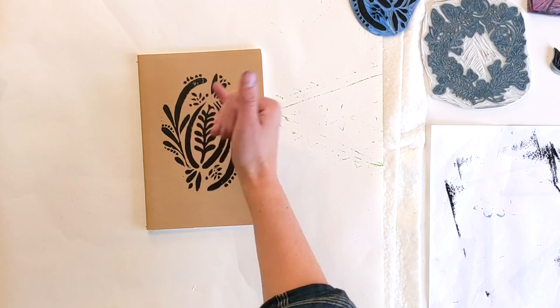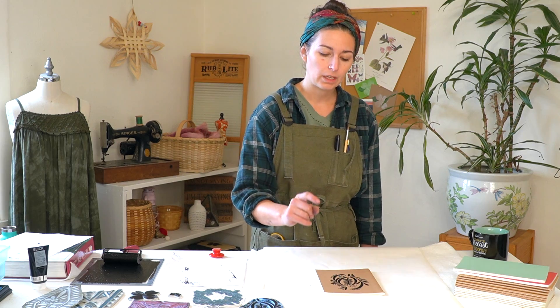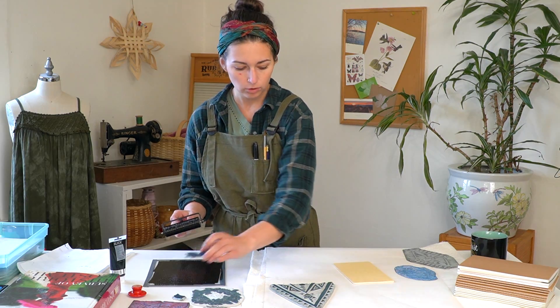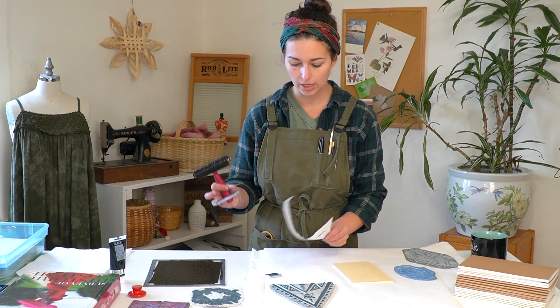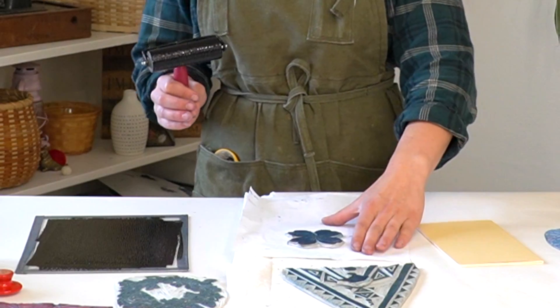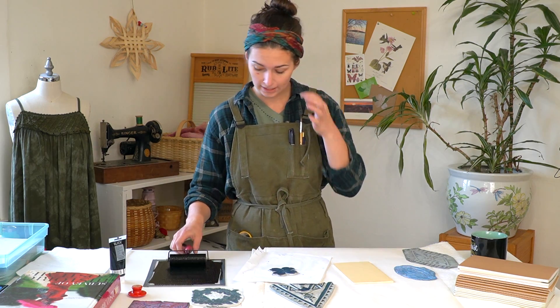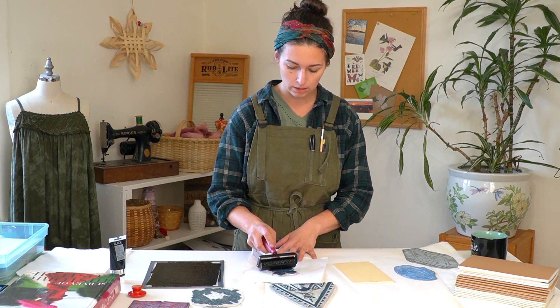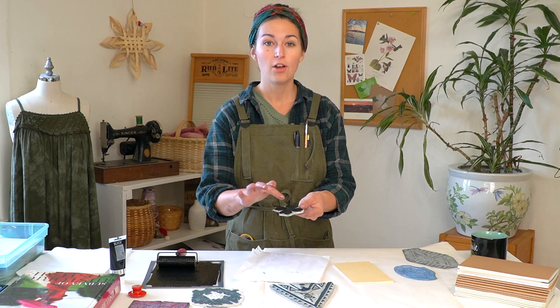Doing a test print of each of your blocks before you do it on the object you actually want to print is a great way to prime your block and make sure the ink starts to apply and the surface is ready for a nice crisp print. If you see that there's some ink missing in areas of your print, that might be caused by the way you carved the block if some surface got removed accidentally, or if the ink just didn't apply well to those areas. I'm going to start with this dogwood flower. Make sure your surface is clean, then take your roller and in one direction roll the ink across the block, then change directions with your roller until you have a nice layer of ink coating the surface.